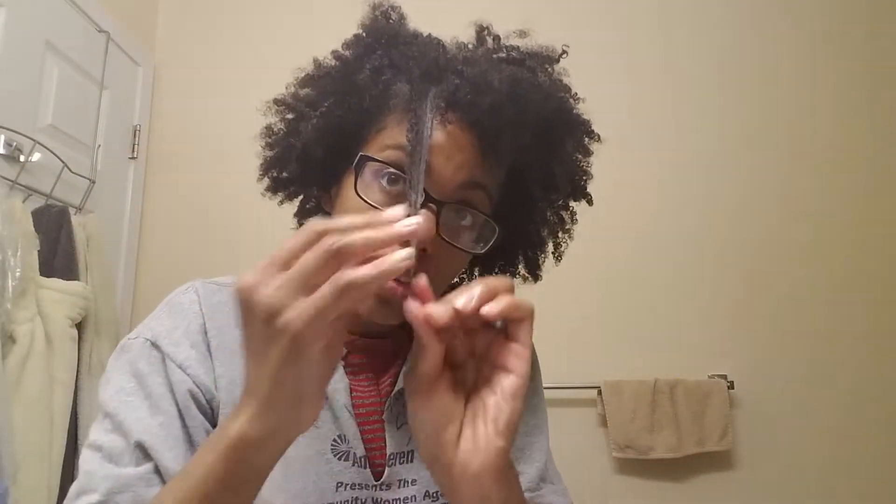So get it really wet. I'm just doing a little bit of gel — I can't even see how much. And I'm going to push it back until it dries, but I'm okay right here with this fro.